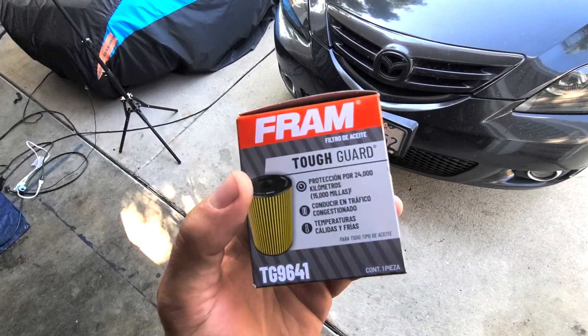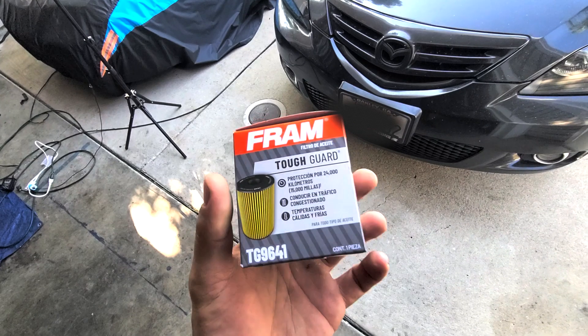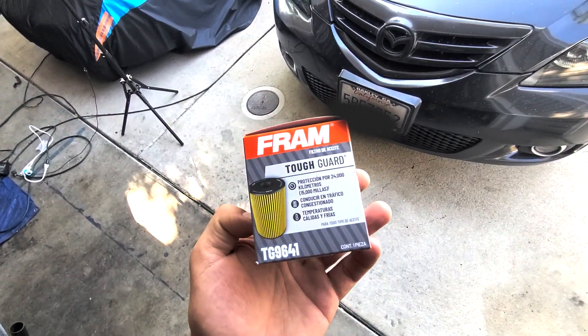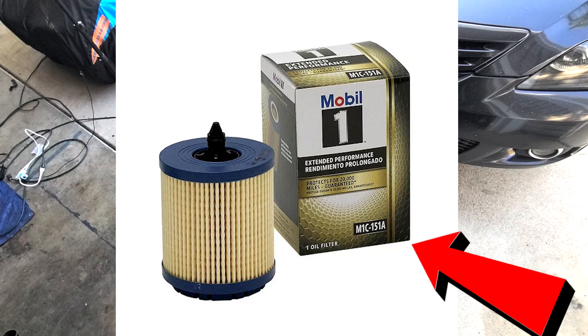Tough Guard filter — I'm not a big fan of Fram, especially the orange cheap ones. But these Tough Guard filters are a little bit better. We're just going to put this in there for now. My wife kind of picked it up, but I'd rather use a full synthetic capable filter. So I might leave this in for just a little bit, get the oil change done, and then swap it out later.